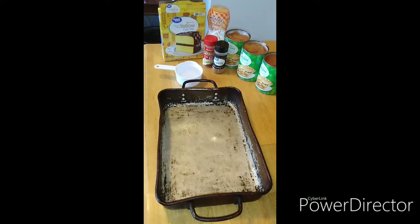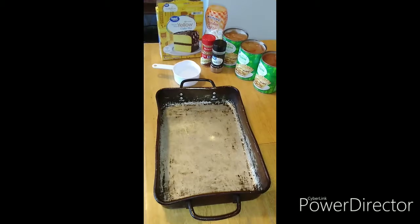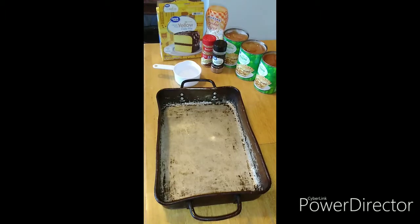We're gonna go ahead and get everything put in there together. With the dump cake, literally all you do is throw everything together and throw it in the oven. Our oven is preheated to 350.